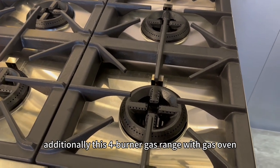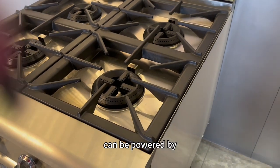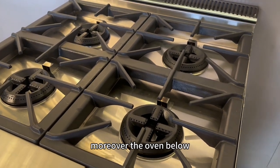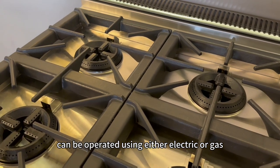Additionally, this 4-burner gas range with gas oven can be powered by either natural gas or liquid petroleum gas. Moreover, the oven panel can be operated using either electric or gas.